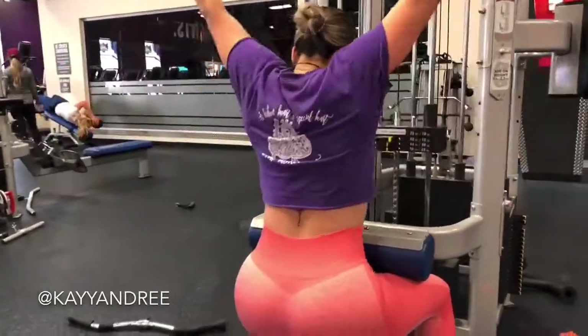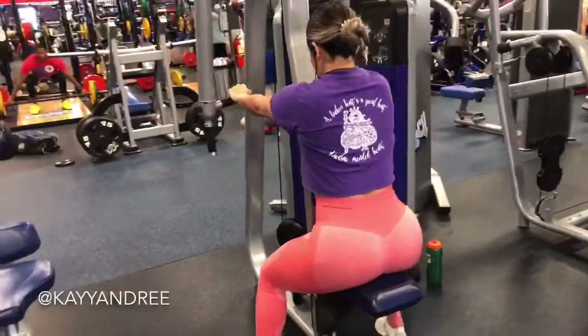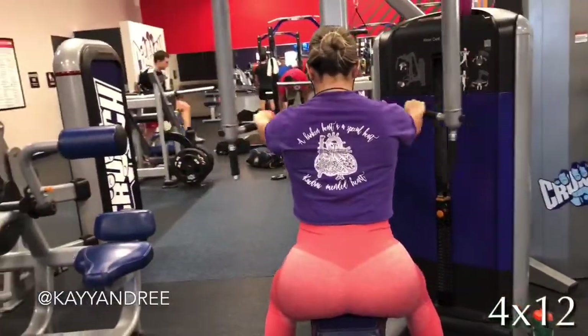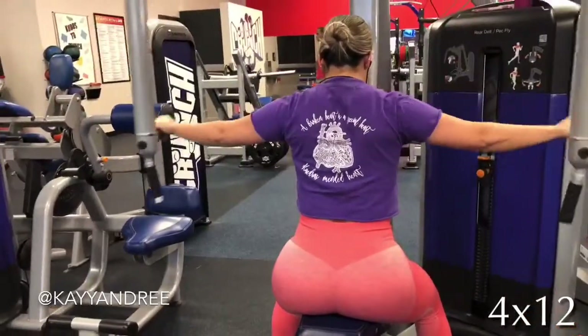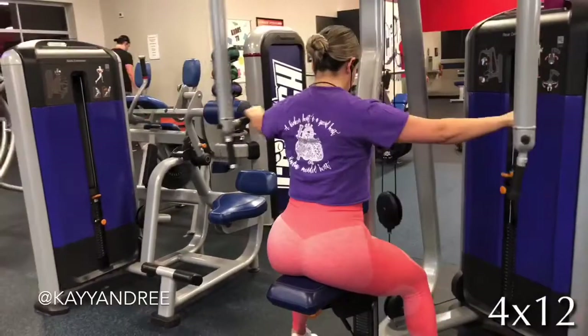This last one is not only one of my favorites for back, but it's also gonna work your rear delts. I love this one because I get such a good squeeze on my back. I hope you guys enjoyed this video today and that it inspired you to go work out your back!